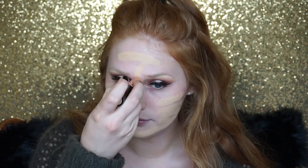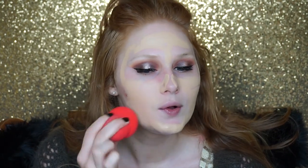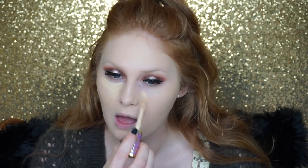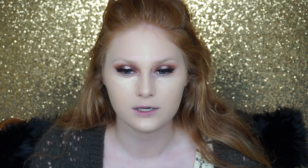For foundation, I'm going in with my Anastasia Beverly Hills Foundation Stick in the color Beige. Next I'm going in with my Tarte Shape Tape in the color Light Medium, and I'm putting a little bit of my NYX HD Concealer in shade 02 underneath the eyes because I want it to be a little bit brighter.